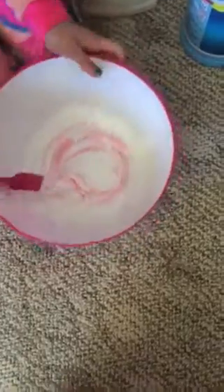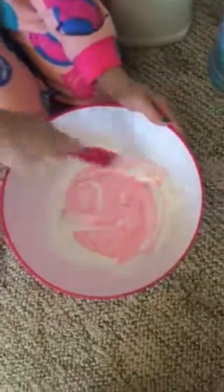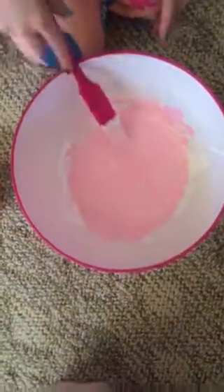I'm going to mix it. You might need a little more. Should we call this cotton candy slime? Yep. And stay tuned on our Musical.ly for the next slime. Make sure it's all mixed in — no white left. Get the sides too. You want it to look like cake batter.